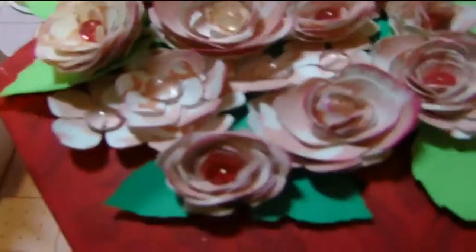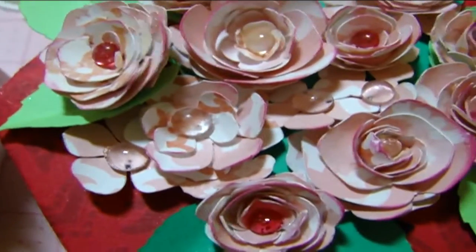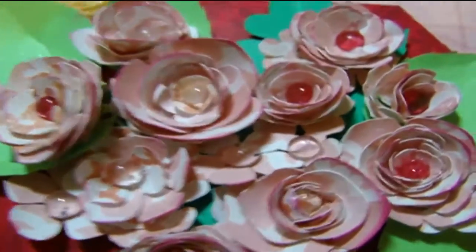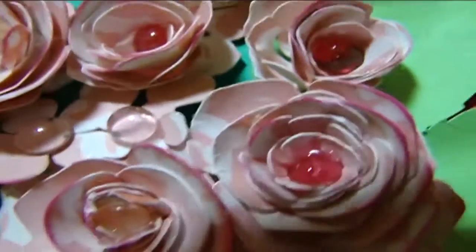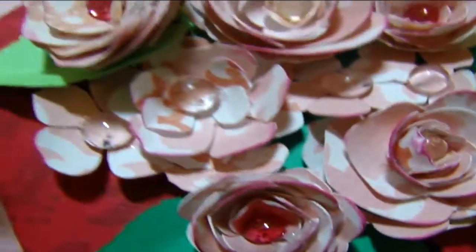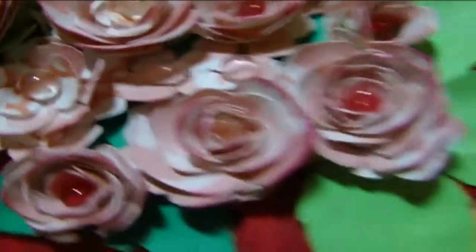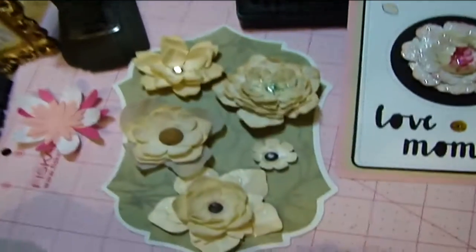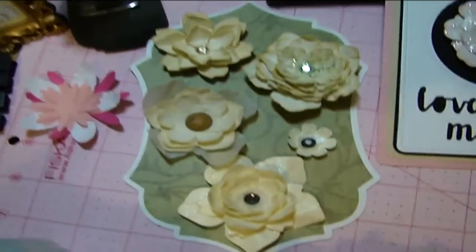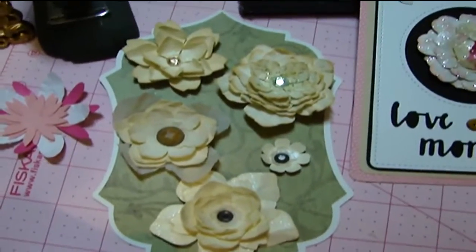These are little rolled roses with dew drops in the centers. They were originally clear and I took my Copic markers and colored some of them in different shades of pink. And then this here is a set of flowers that I also created from the Cricut Design Space.